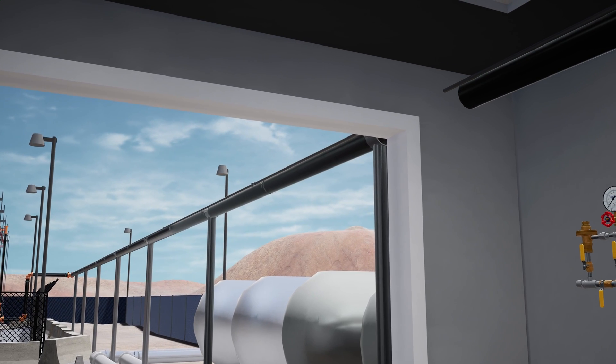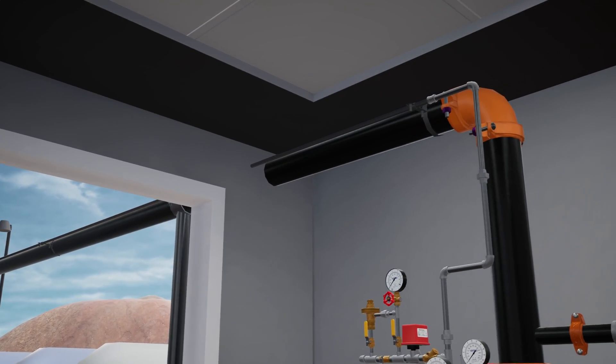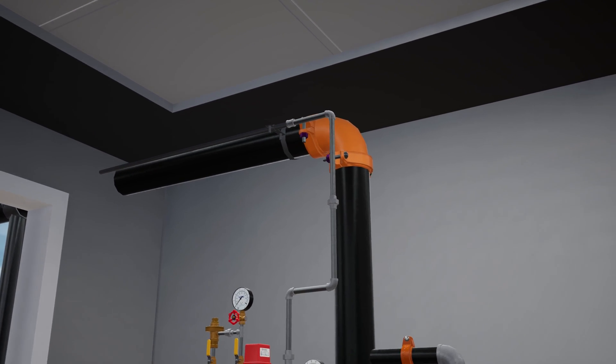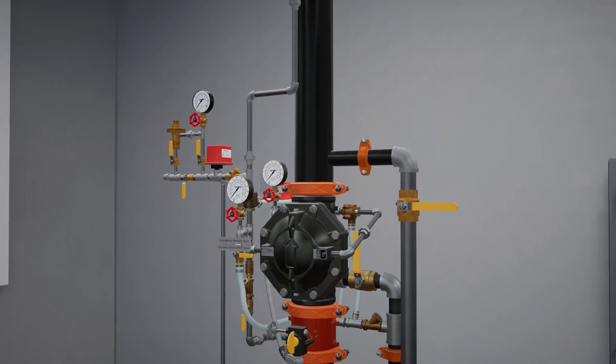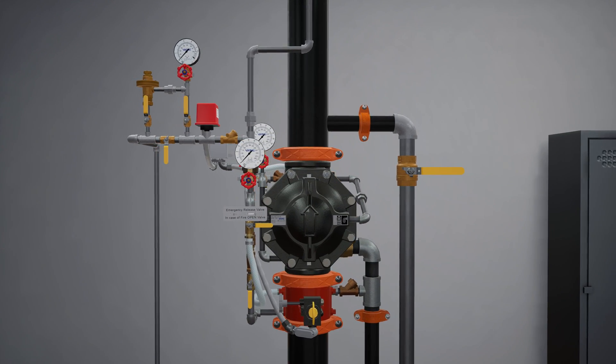Welcome to the VXD deluge valve pneumatic release simulation scenario. We are going to cover what happens when a fire starts on a propane tank farm that is protected by a VXD deluge valve equipped with a pneumatic release, and what each component of the system does to ensure the fire becomes controlled as quickly as possible.